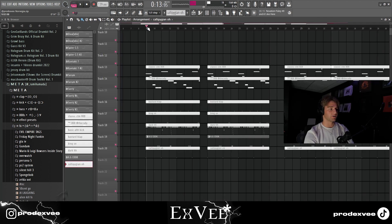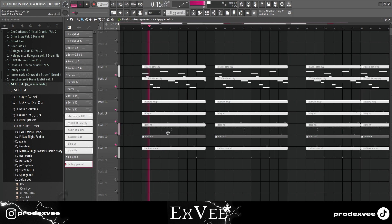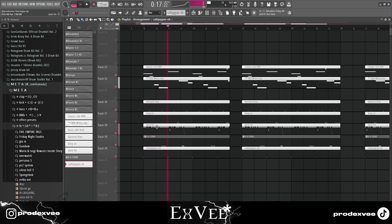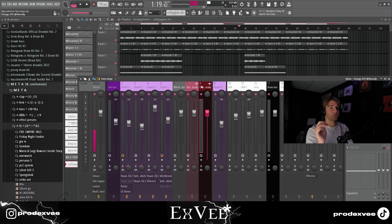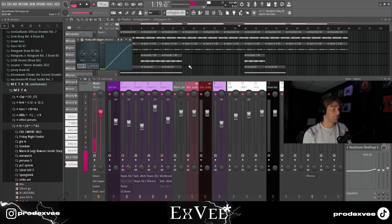This is what the drums sound like all together. Some of y'all wanted to know how I mix my beat — basically I just level my stuff. I don't go too hard on EQs and compressors.